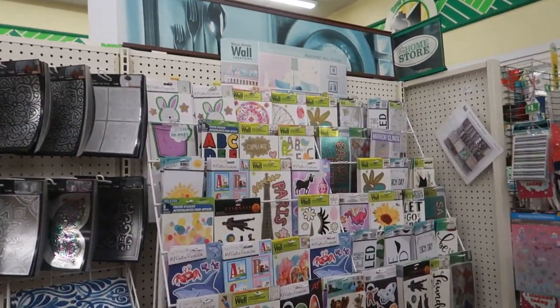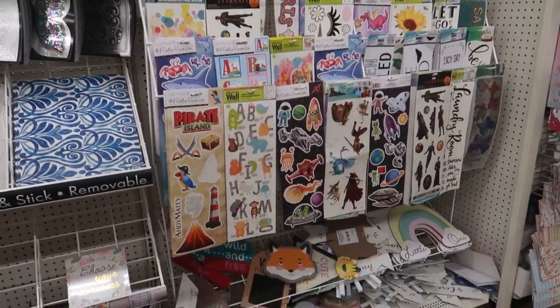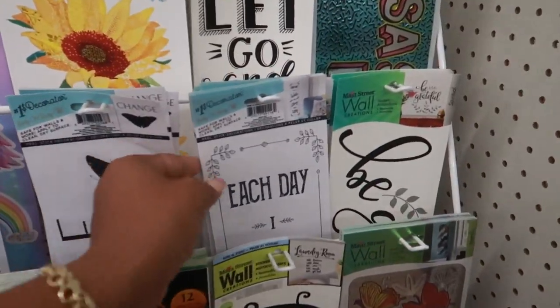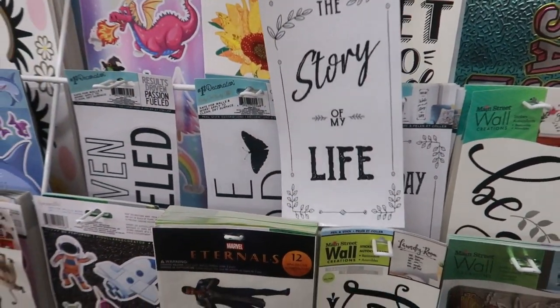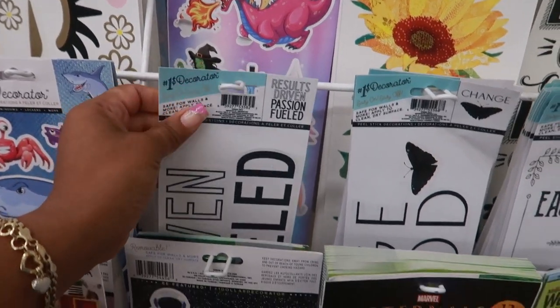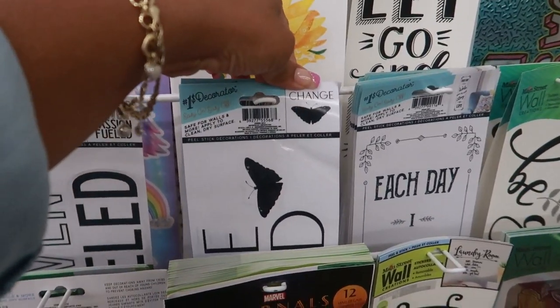Right next to the wallpaper they have a lot of wall stickers. One says 'Each day I will write the story of my life' — that's cute. Another says 'Results driven, passion fueled' with a butterfly and the word 'change.'